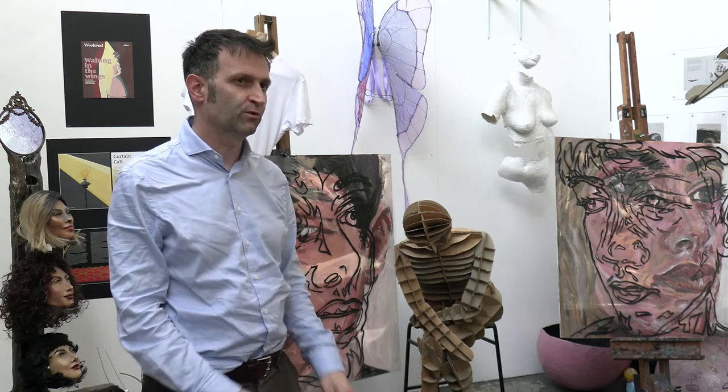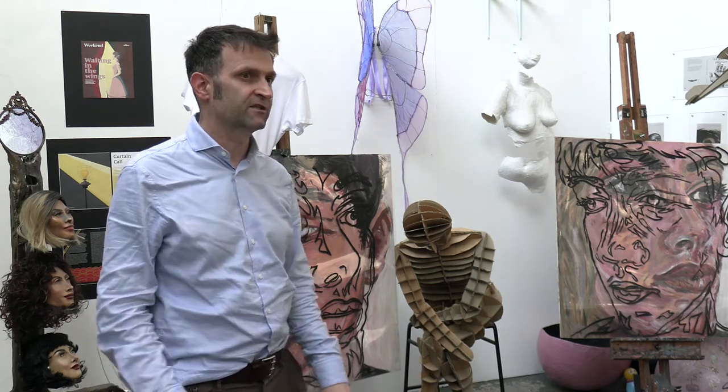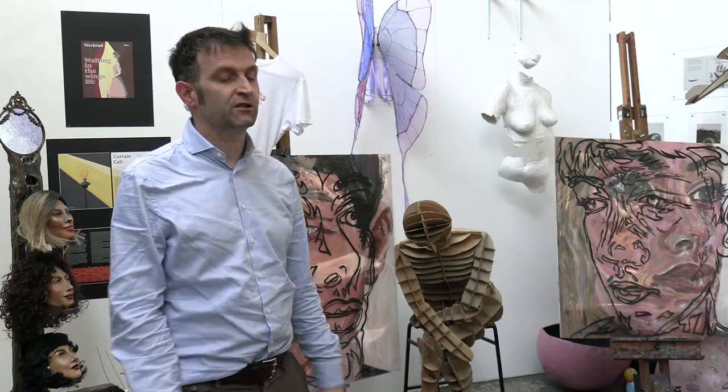Hello, I'm James Tobias. I'm the course coordinator of the Art and Design Extended Diploma here at East Sussex College, Lewes.